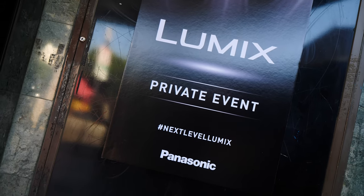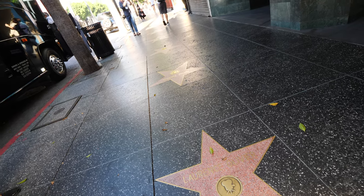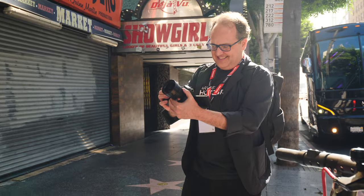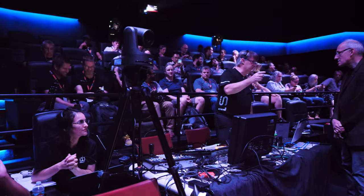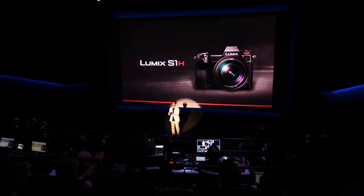The Lumix S1H launch event in Hollywood was the first opportunity to get my hands on the new camera, along with a bunch of other media — and be sure to play Spot the YouTuber throughout this video. We started in the Dolby screening room at the Hollywood Vine Theatre, housing the single best theater projection in Hollywood, which really tells you just how much confidence Panasonic has in the S1H.